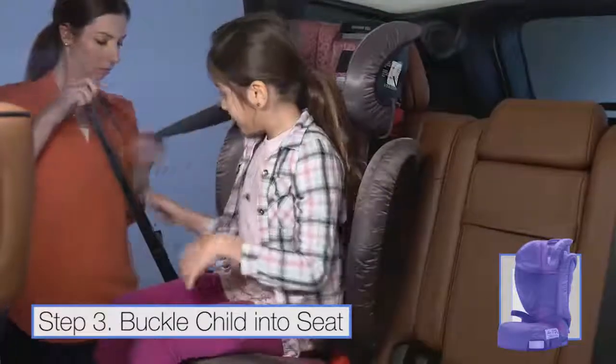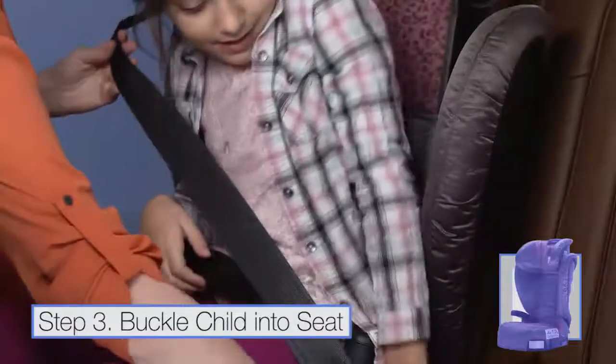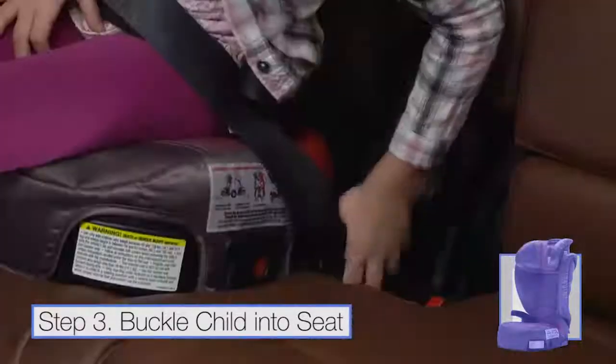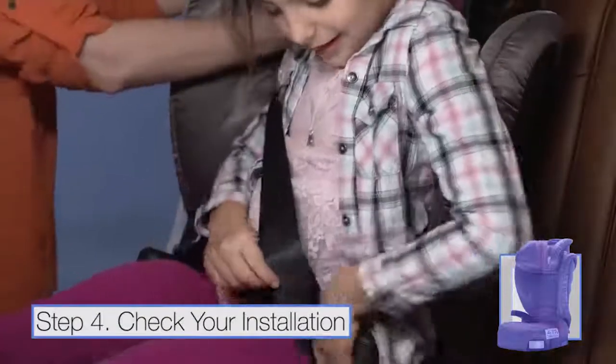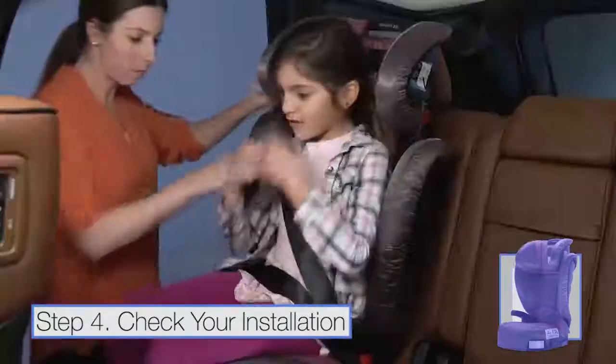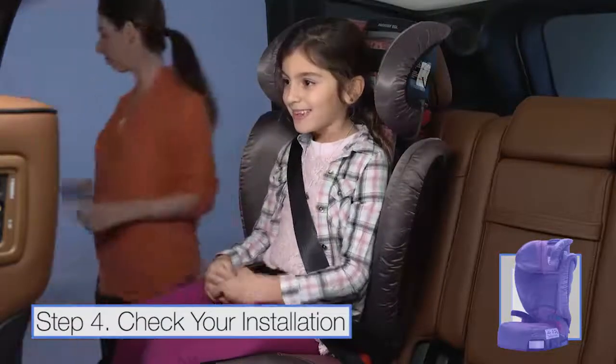Feed the seat belt through the belt guides. Make sure the seat belt is flat across your child's body and not twisted. Buckle the seat belt. The shoulder belt should rest across the chest and on the shoulder, not on the neck or upper arm.